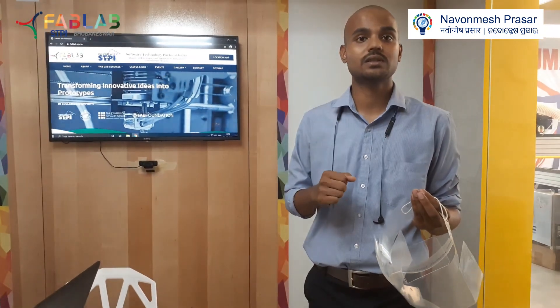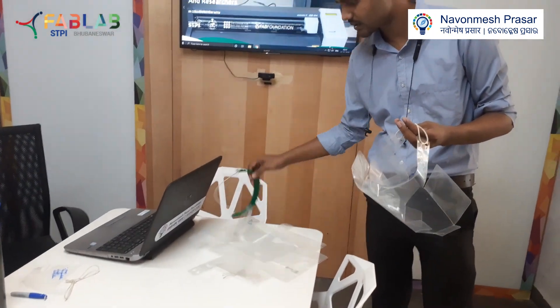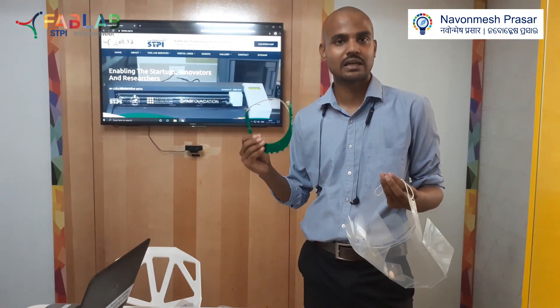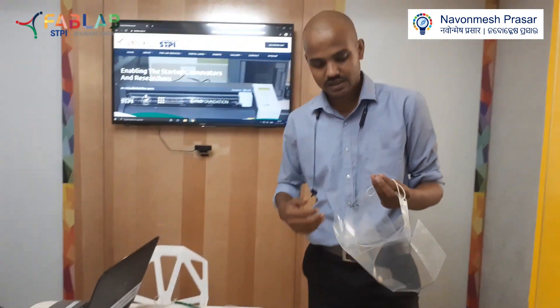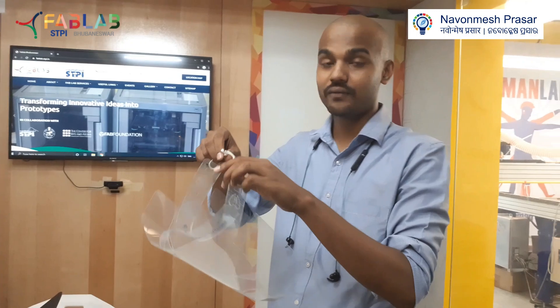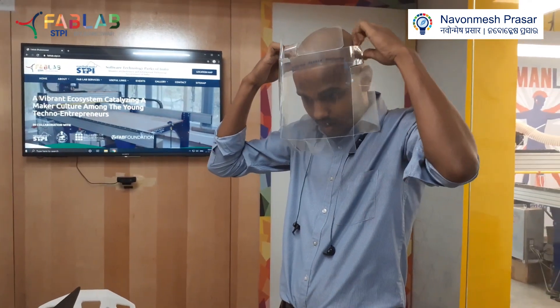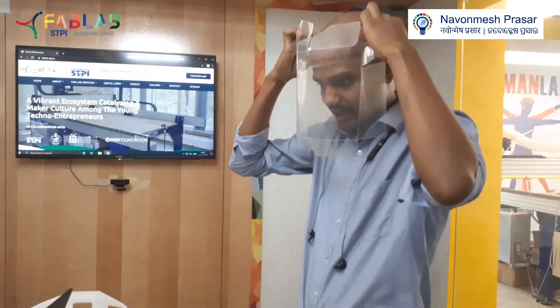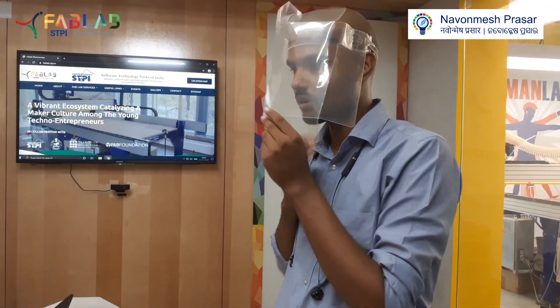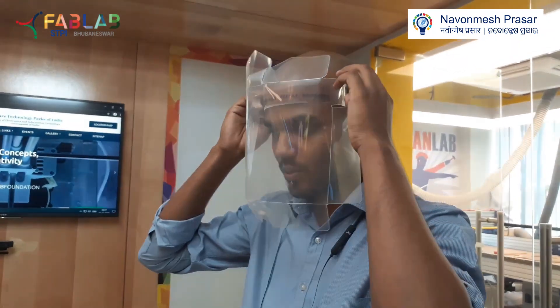It also reduces the weight — since other designs include these kinds of frames, the weight of the shields significantly goes up, but here you won't feel anything when you wear this. There is also a lot of space for ventilation between your face and the shield, so doctors can easily wear this and they will feel like they are not wearing anything.